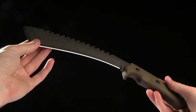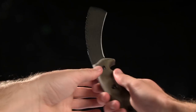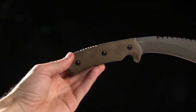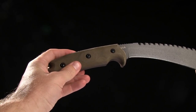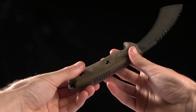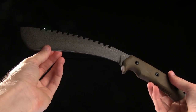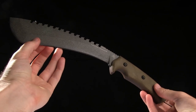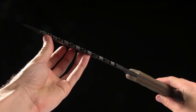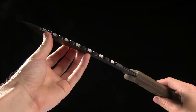The blade length is 9 inches and it is 1095 steel. The handle is 5 and a quarter inches in length with tan micarta — I believe that is the only color option at this time. It comes in at a whopping 1 pound and 0.6 ounces. This thing looks plenty capable; it's got really thick blade stock at 0.19 inches.